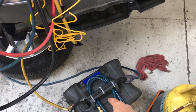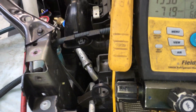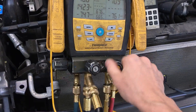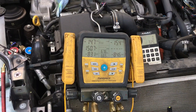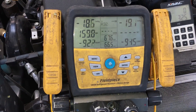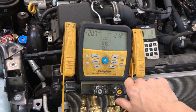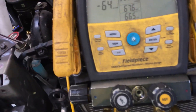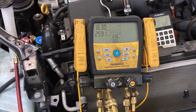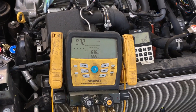This is one thing about the Field Piece — it will cut itself off. I'll get this all the way back down again into the microns, turn it back off, and let it sit some more. We are definitely pulling down — 900 microns.